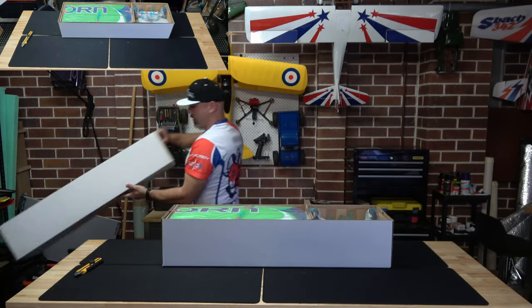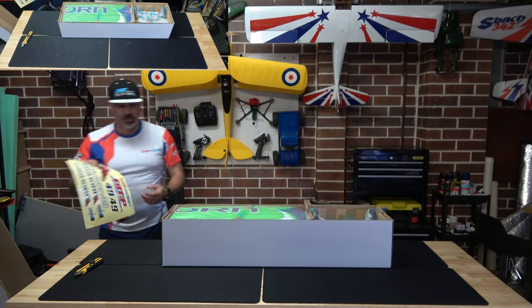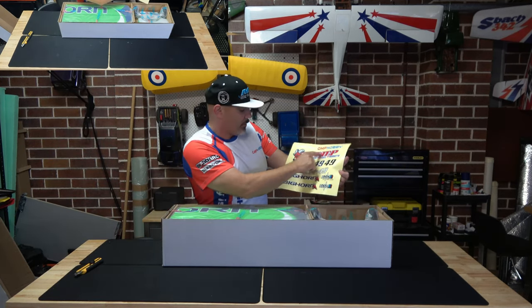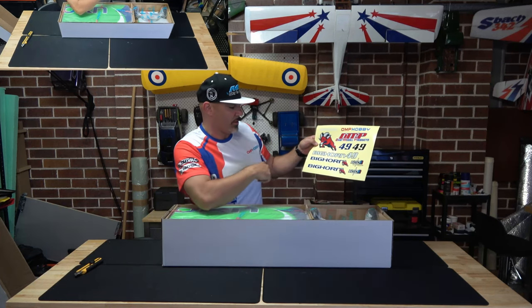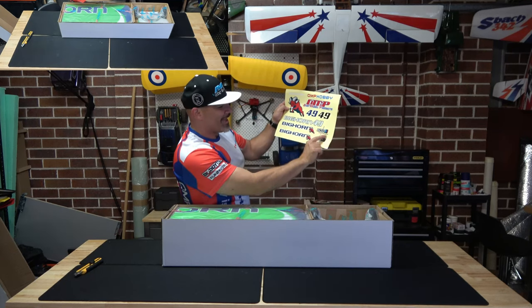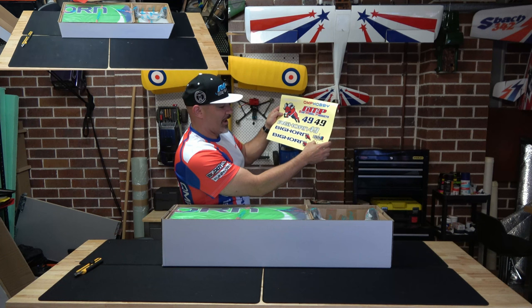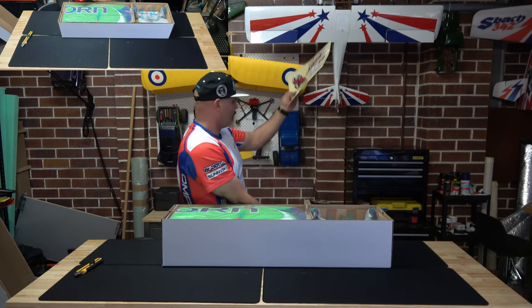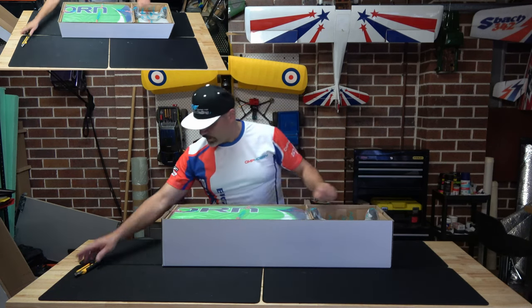Let's have a look and see what we get in the box. Right away, just on the top of the box lid, we've got a decal sheet — 49, OMP, Ohio Model Products, OMP Hobby Sunny Sky. We've got the Bighorn, the EOEO3 / EOLO power system they call it. And then we've got a couple of Bighorn decals. We'll save those for the build.